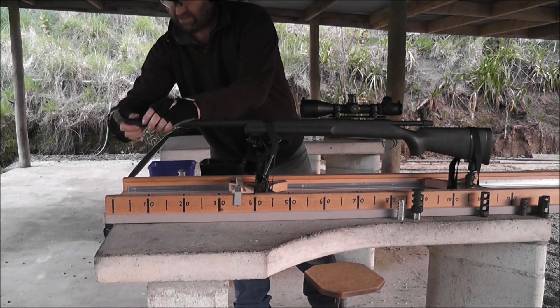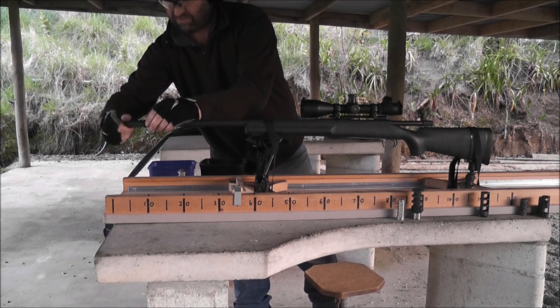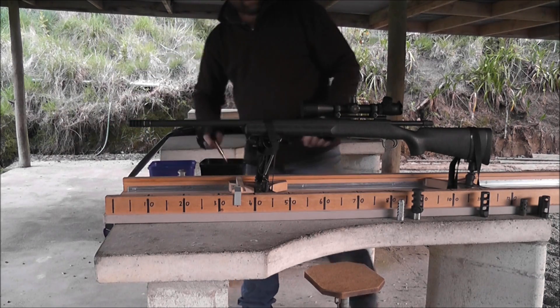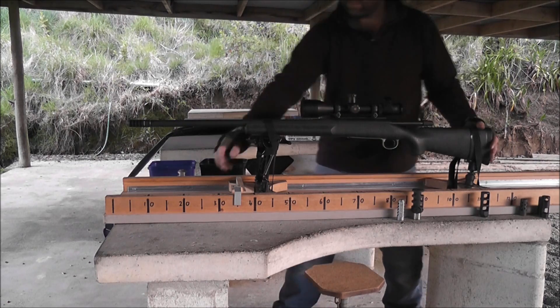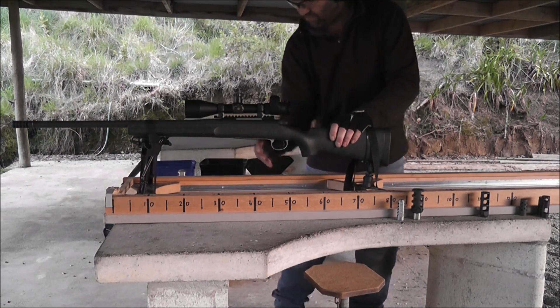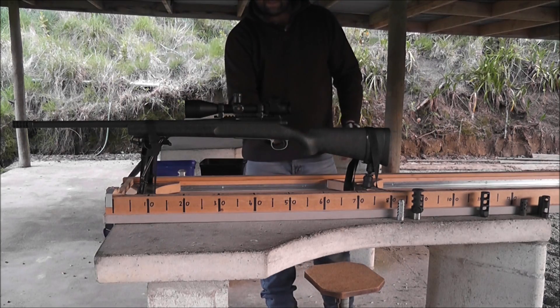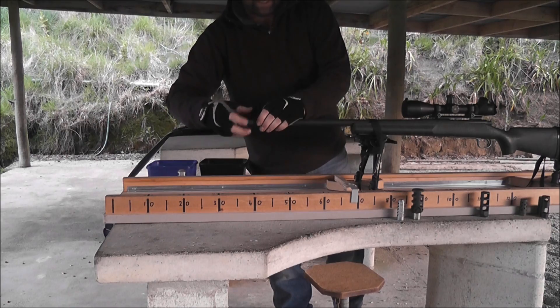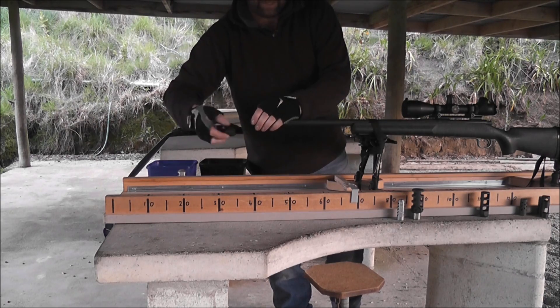This is a T3 Terminator. This model is made to go screw straight on a factory Savage 338, using the factory crush washer. They also come in stainless steel. You can see that works better than the T2, but it is a bigger brake.